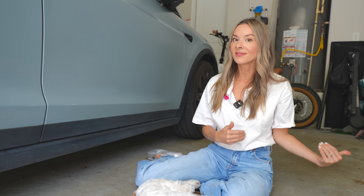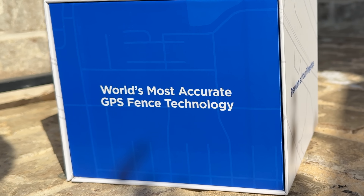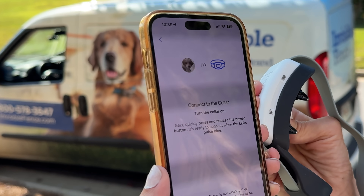This is so cool for someone who loves tech and loves their dog, because they use satellites to make a portable fence solution. It's called the Invisible Fence GPS Pro Flex Fence and it's their most portable solution yet. Invisible Fence has been around for over 50 years, but I'm always surprised by how many people don't really understand the way it works.